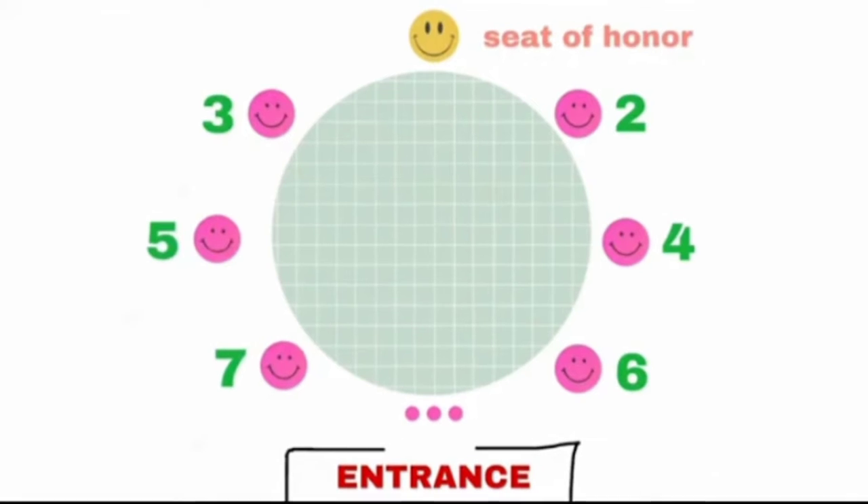Before you even sit down for your meal, it is important to show proper respect to the host as well as to the guest of honor. You should do this by not occupying the seat of honor, which is the center seat facing the entrance. The second most important person sits on the left side.